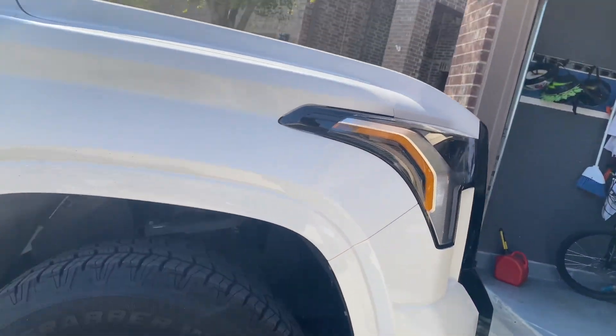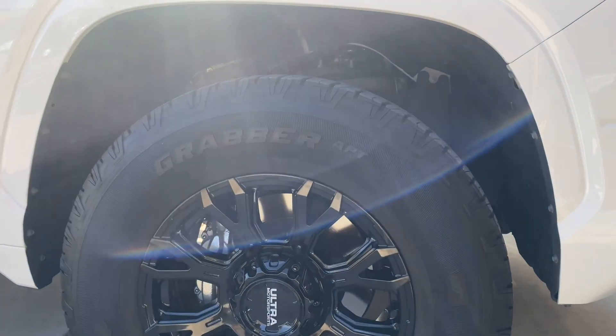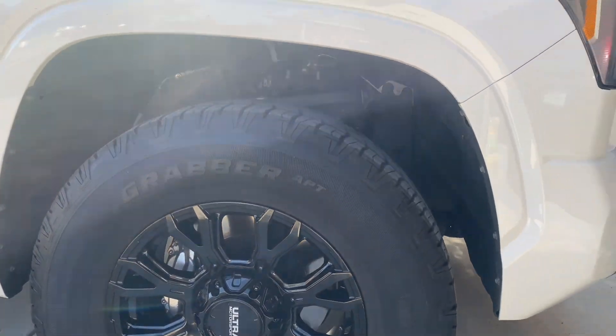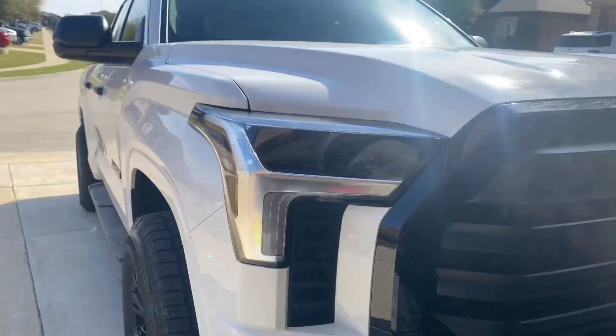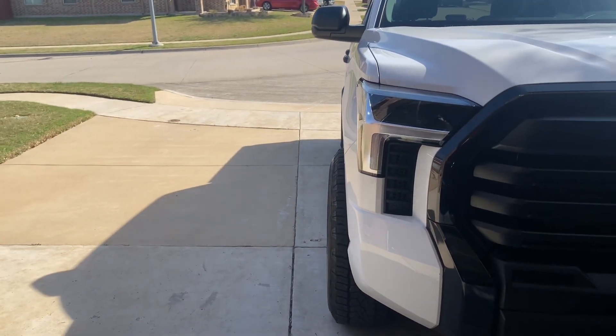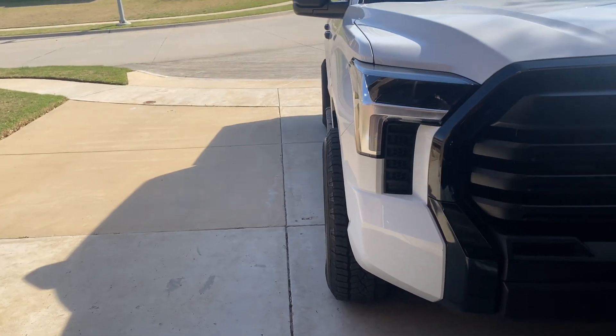Got a slight poke, but these are running on 275/70/18s. You can see you've got a slight poke — not too much. That's how I like it too, not too much.